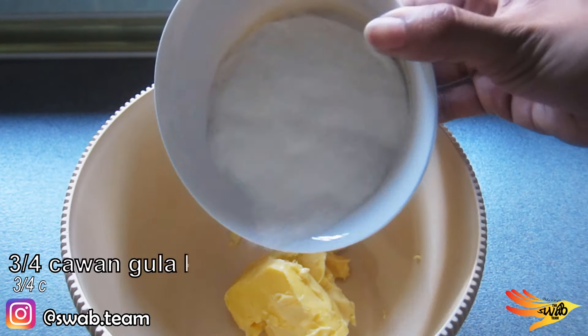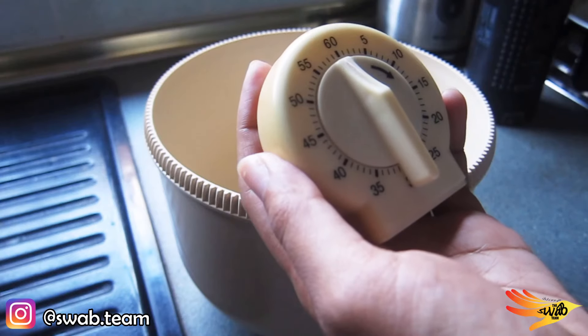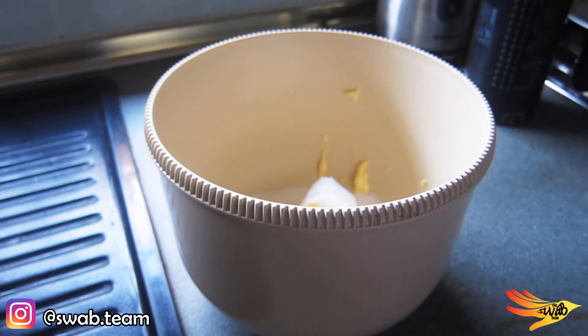Back to the butter in the mixing bowl — add three quarter cups of caster sugar and start mixing until the butter becomes creamy. Usually I stop at the same time as the oven timer turns off, around 10 minutes.